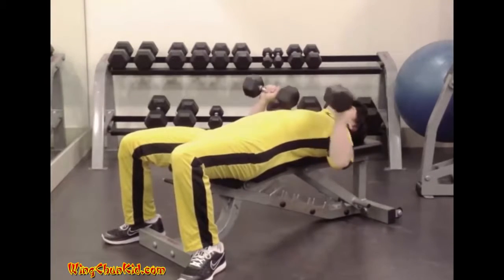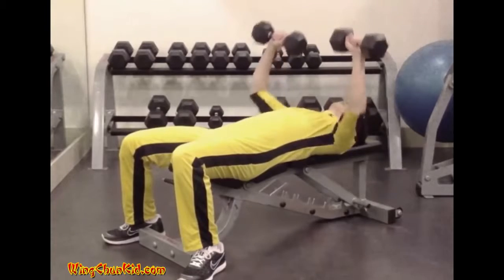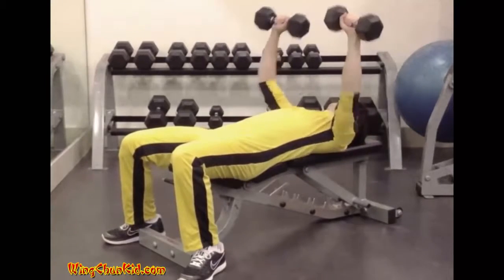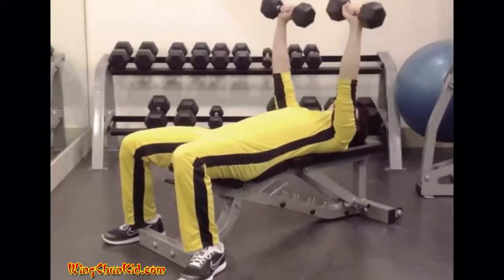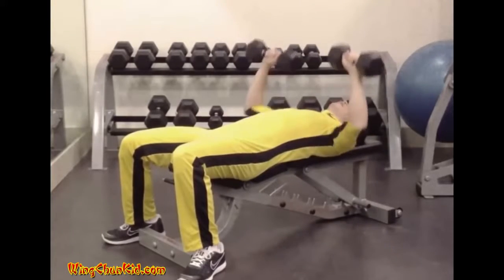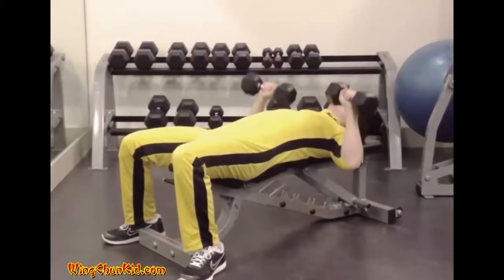Dumbbell Press. Lie back on a flat bench so that your shoulders are pressed firmly on it. Bring the dumbbells to the chest, then press it overhead to arm's length, ensuring that they're kept fairly high up over the chest and not allowed to come too far towards the abdomen when lowered.